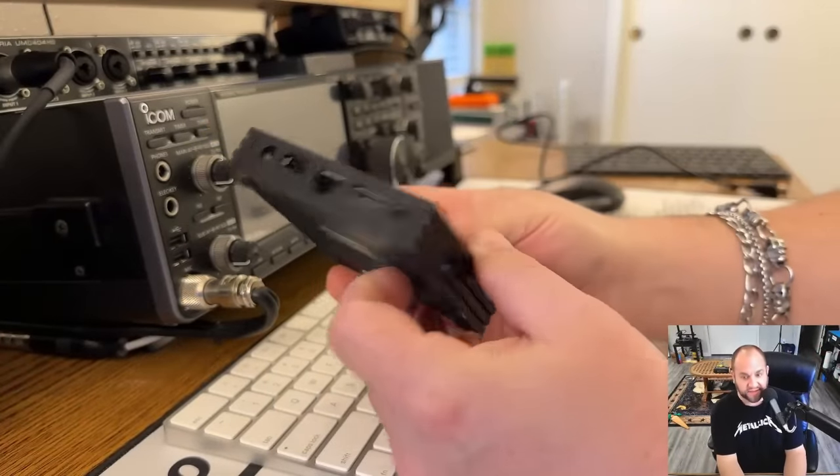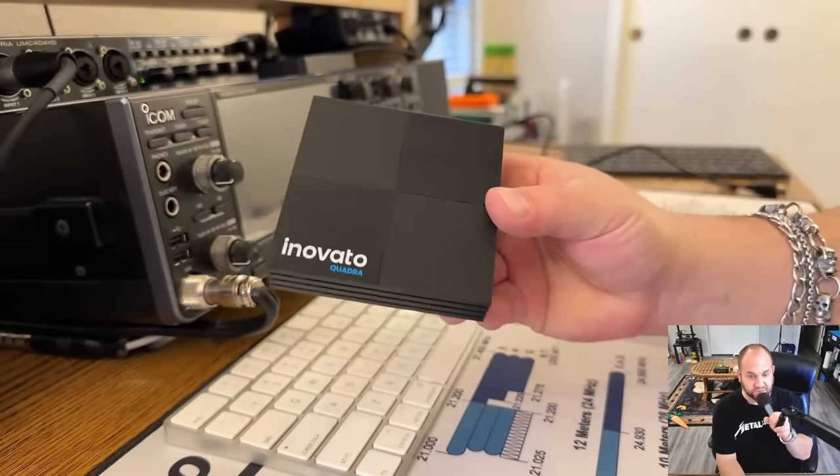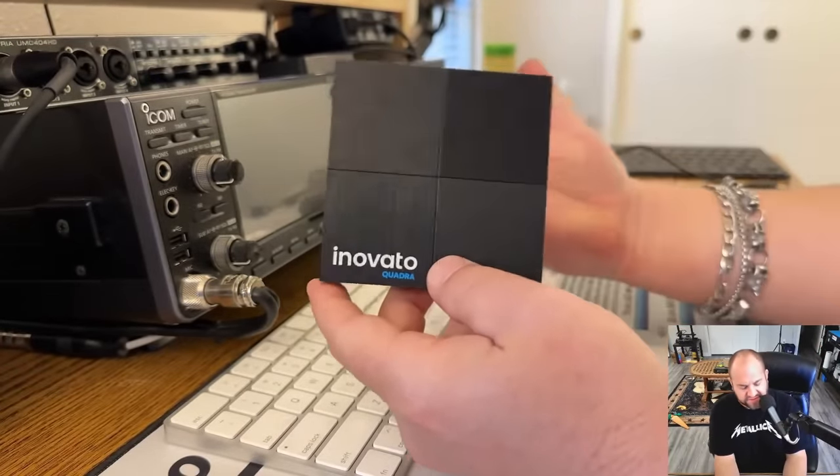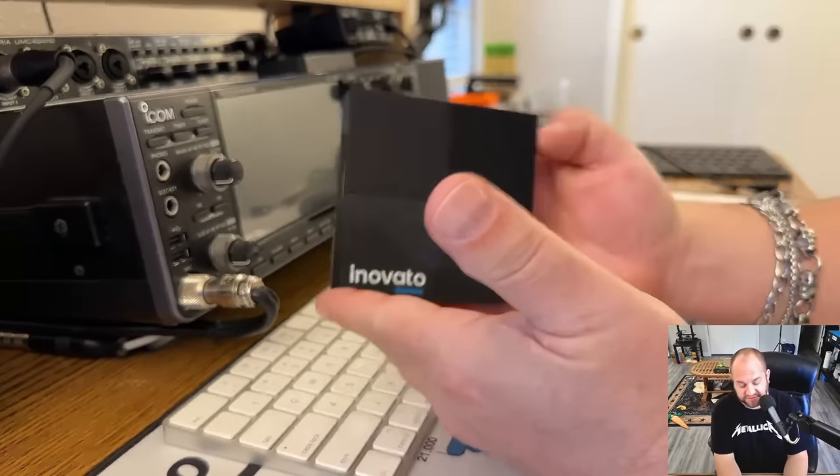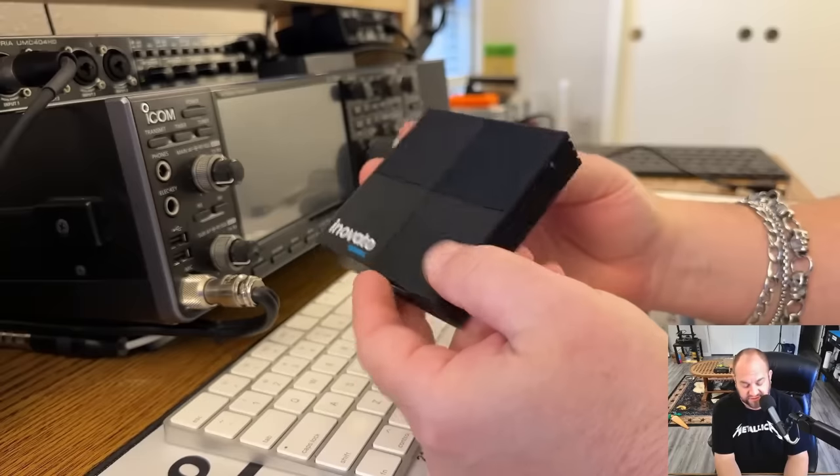I played around with it a little bit to familiarize myself with it. $49 — this also has some other ham radio software on it, I believe. So here is a look at the Innovato Quadra. I think this is like a Raspberry Pi competitor. I'm not really familiar with this much at all, but it's just a little tiny computer.